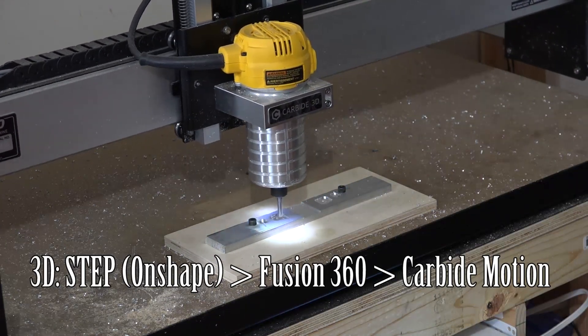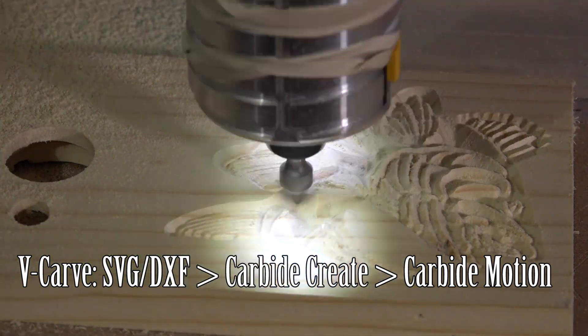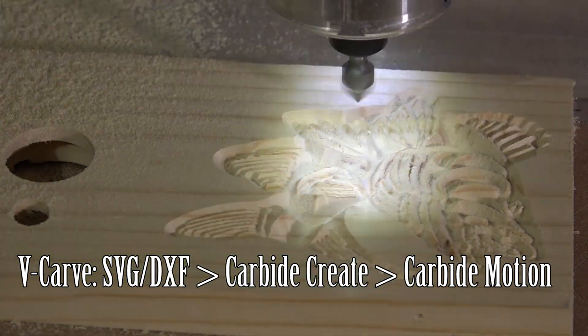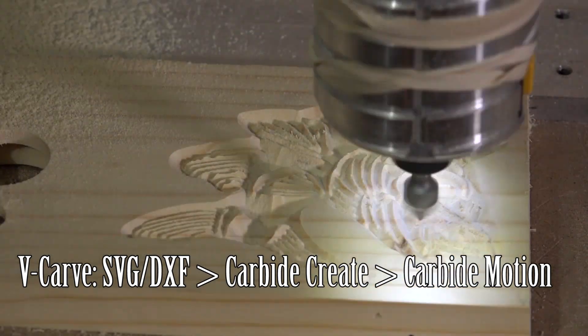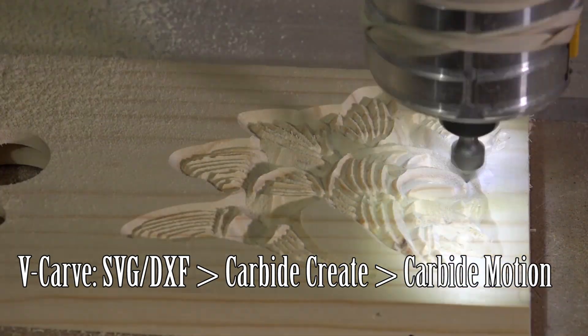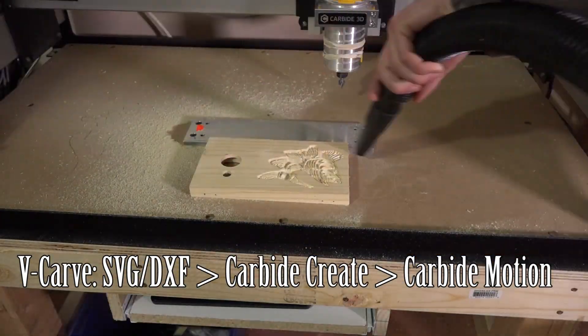For a V-carving file, I create a shape or text in Adobe Illustrator or something similar, export the SVG file, load it into Carbide Create, and create a V-carving profile. There are more in-depth tutorials on the internet on how to do that. After the V-carving profile is created, I can upload it into Carbide Motion and run the program.